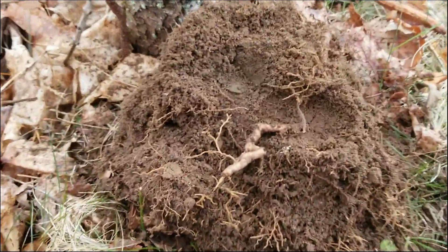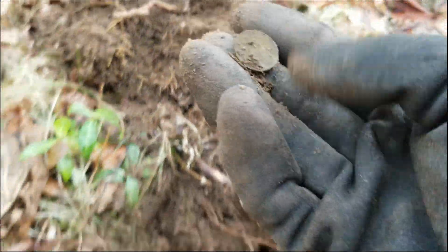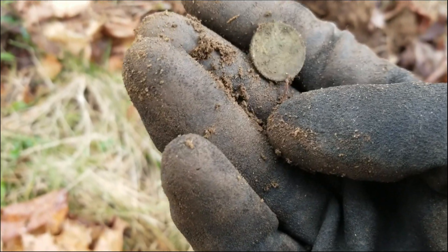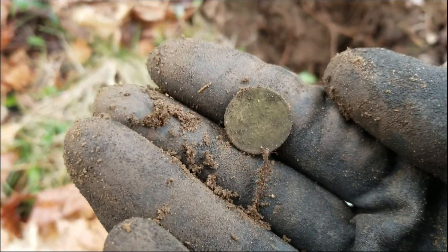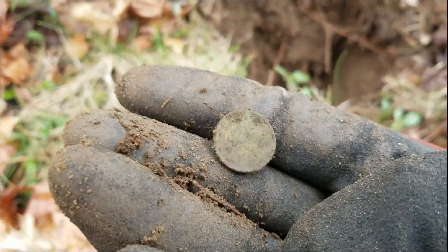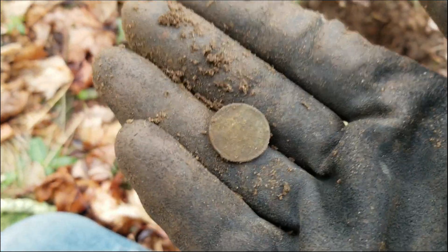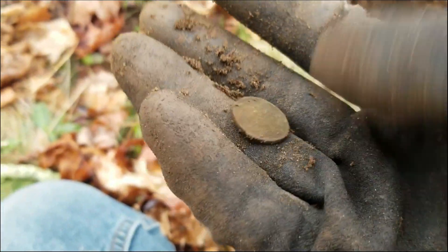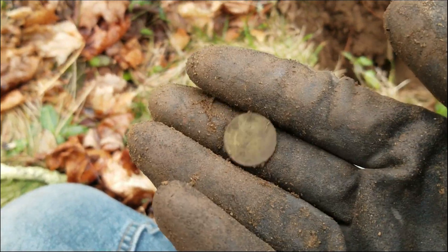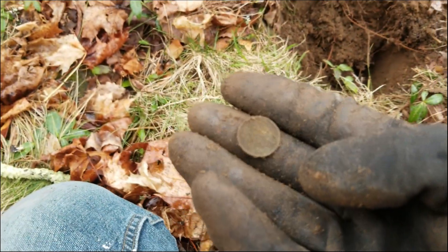Well, holy crap, I think we might actually have a coin here. It's like an 18 to 20, I'm betting on a wheat. I'm betting right — wheat penny! Well, that says something. I was thinking a lot of these military buttons did look World War One, World War Two era, so maybe some of this currency will help me date the place a little better. Maybe there'll be some silver too. I do believe the floodgates have opened for coins.